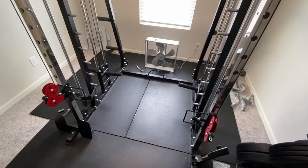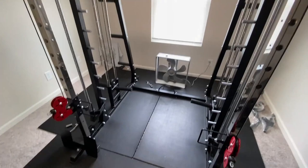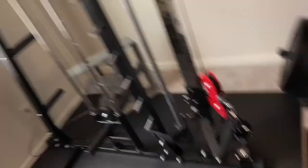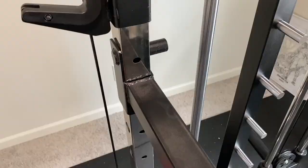Now that I've done that side, I can do the other side. We are officially complete with the entire build. Everything still left are either attachments or extra pieces to put on. So let me organize those and see what we've got left. Besides the accessories hung up over here, we have these two, which are your dip bars. You can grab these and hook them in up here — I have one on the inside, and if you want to do dips you put them on both sides.